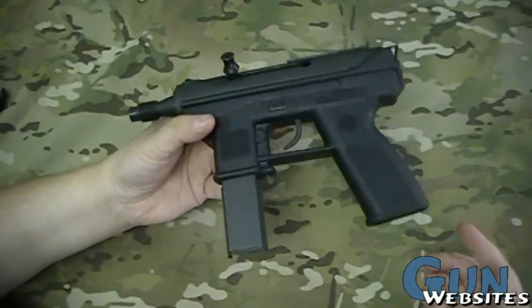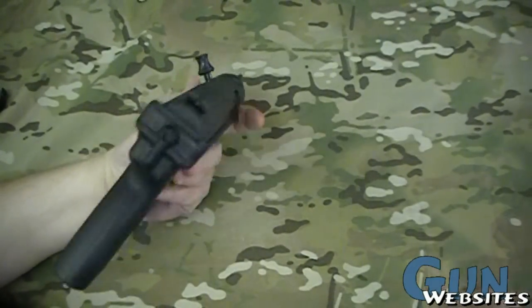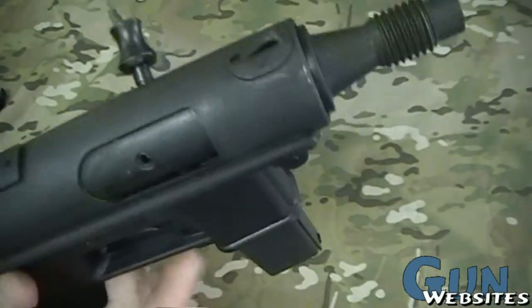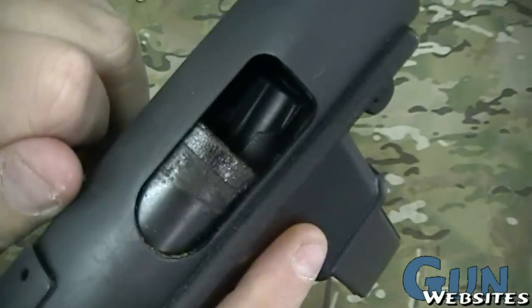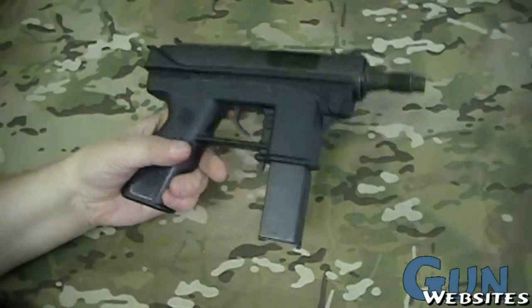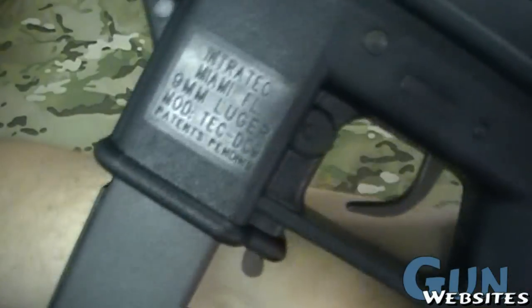You can get them with longer magazines to hold more rounds. This one has actually never been fired and it still has its original Cosmoline or grease — it's all gummy in there. DC-9s are made by Intertech, a cool company.